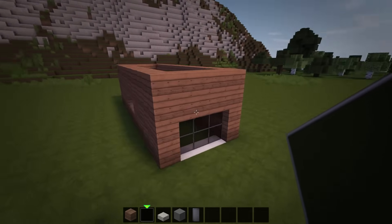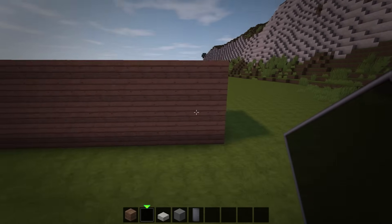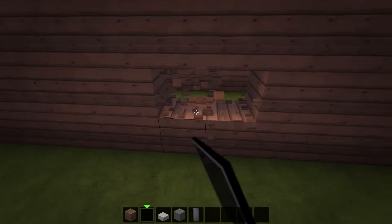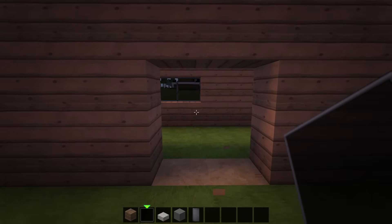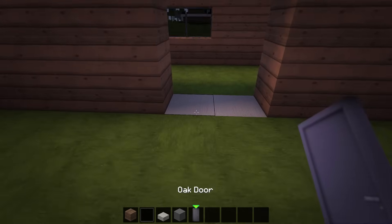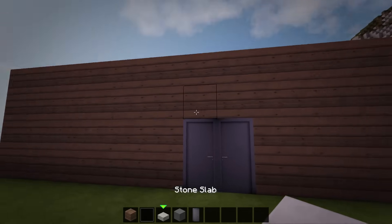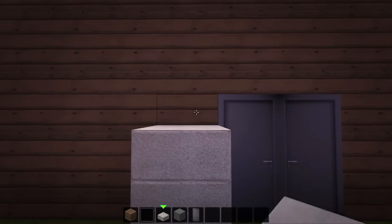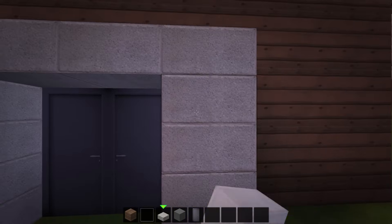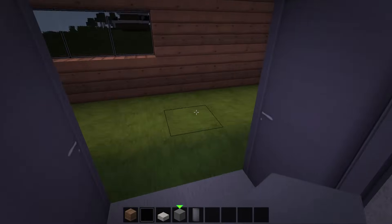Next we'll add the doors over on the right side. Starting from the back right corner, go over 4 blocks and remove a 2x2 section of planks at the bottom. Then replace the ground here with grey wool and place 2 doors on top. Now with the doors in place, we will add a border of stone slabs around them.